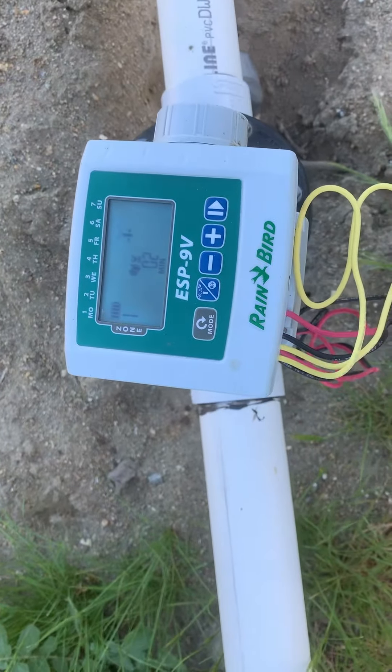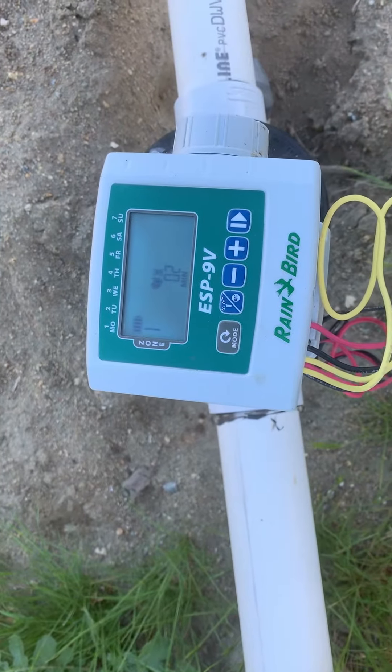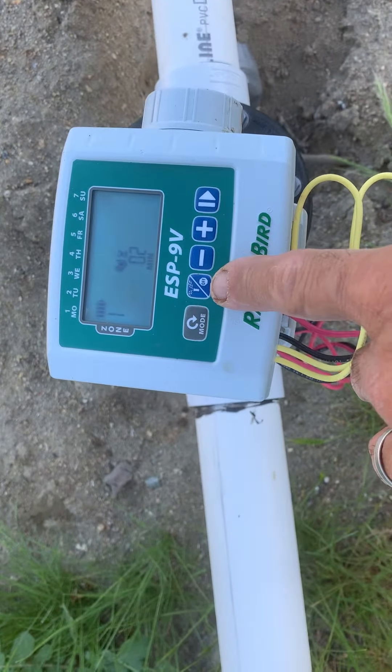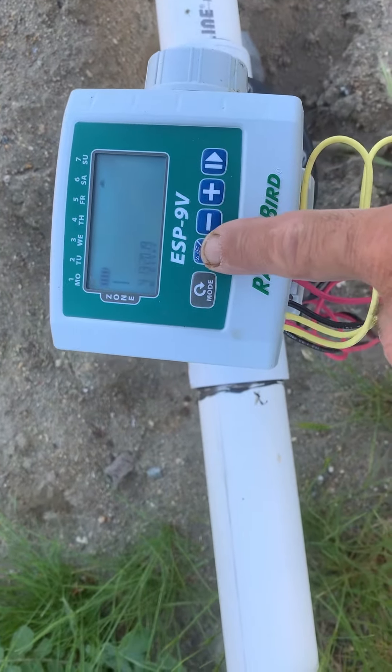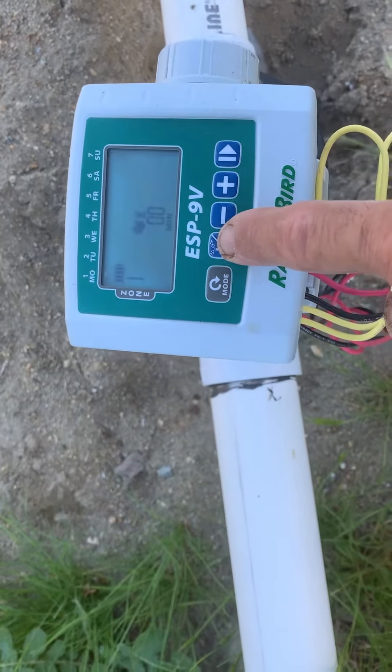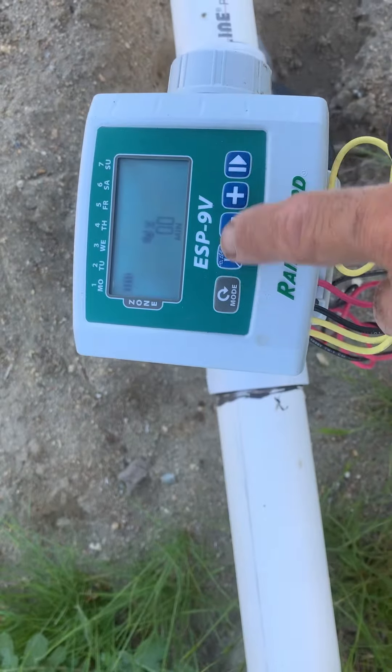It will run for two minutes and then turn off. Now if you want to set the whole system to off, hit this button again and that shuts it off.